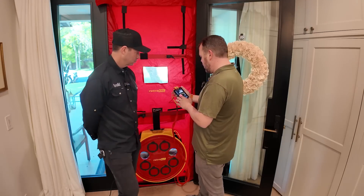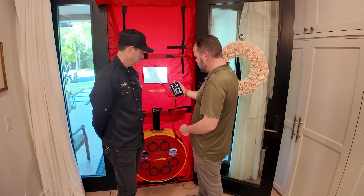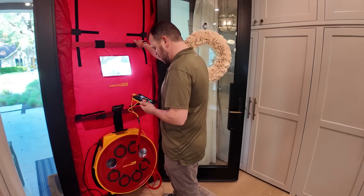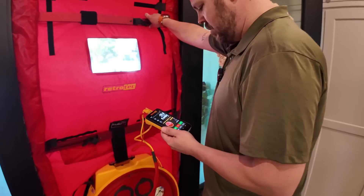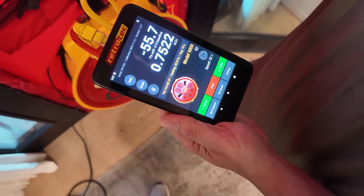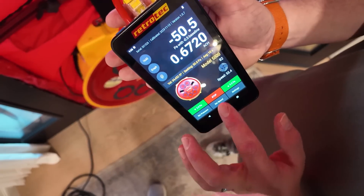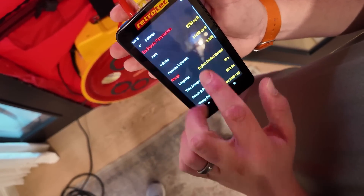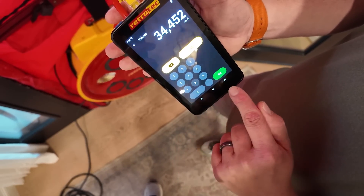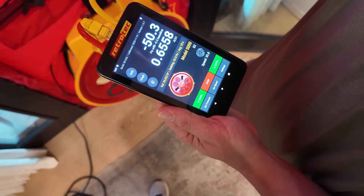On this system, if we go to Set Pressure and set the 50 pascals we're going for, then hit Set, the fan will kick on. The pascal reading will never get to exactly 50 — the fan has to cycle up and down — but it'll immediately give us an ACH number as we get close to 50. We punched in my volume already: my house volume is 34,452 cubic feet. So there you go — we can see that you're at 0.65. We're going to call that the same as what it was two and a half years ago.